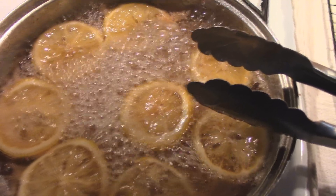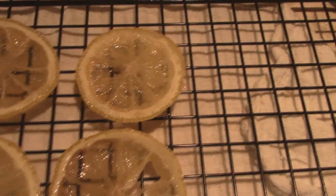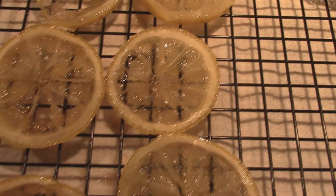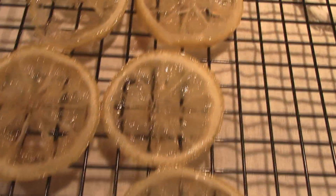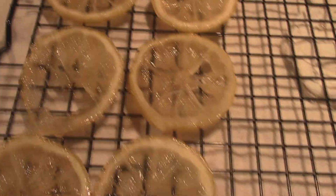I will be back when I pull them out and show you what they look like. Okay, so here they are all drained out. You can put these in a glass jar, keep them in your refrigerator, and just eat them — pop them at will.